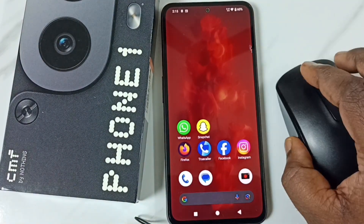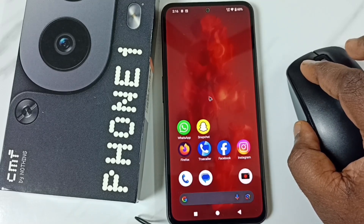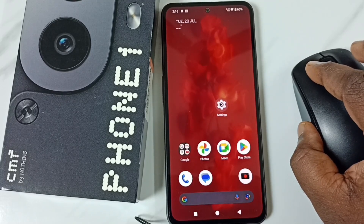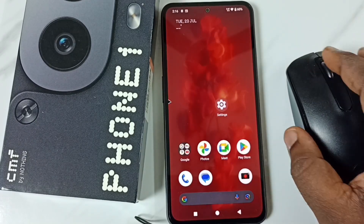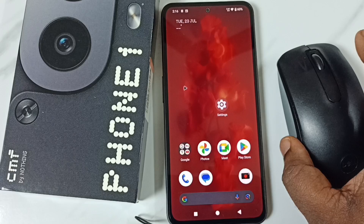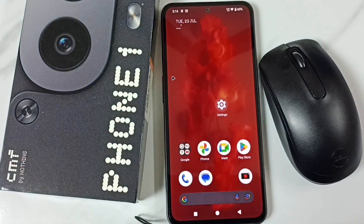Then let me move this mouse. We can see the cursor. This is how we can connect a mouse to a mobile phone. I hope you have enjoyed this video. Please subscribe to this channel, please like and share the video.